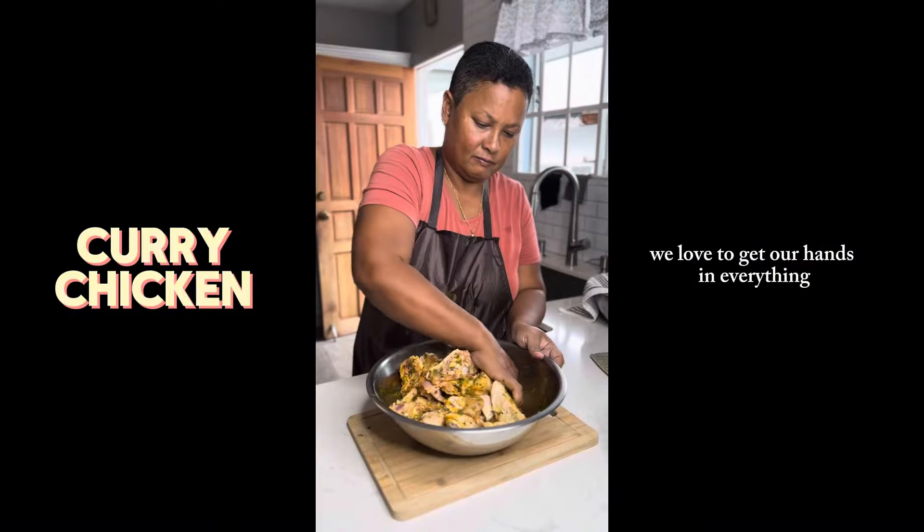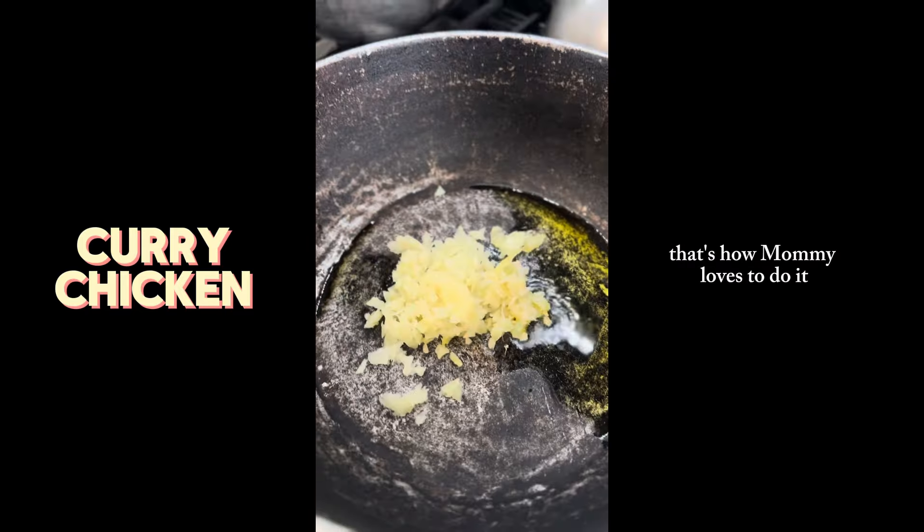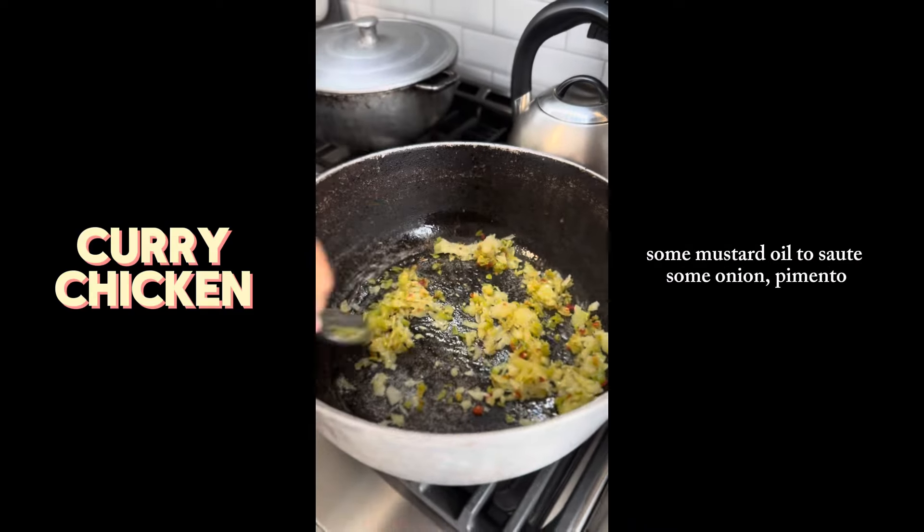Get your hands in there — you know, we here in the Caribbean love to get our hands into everything and massage the seasoning into the chicken. That's how mommy loves to do it. Once that's done, we're going straight to the fire.